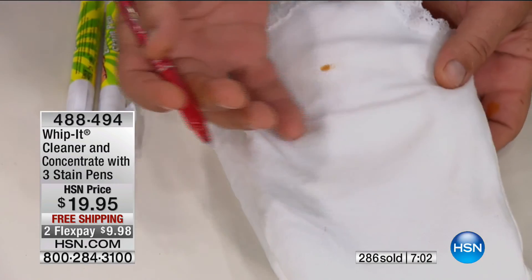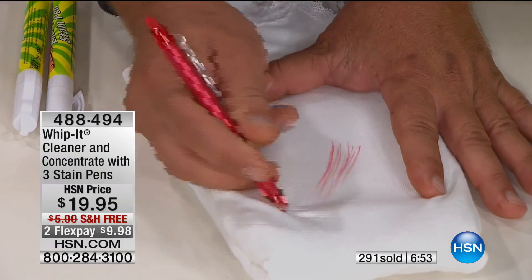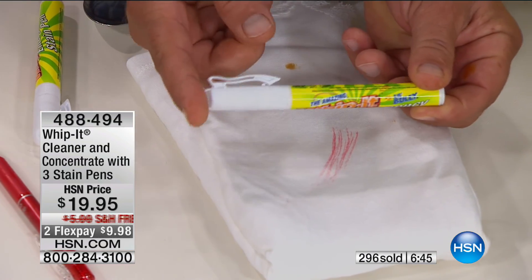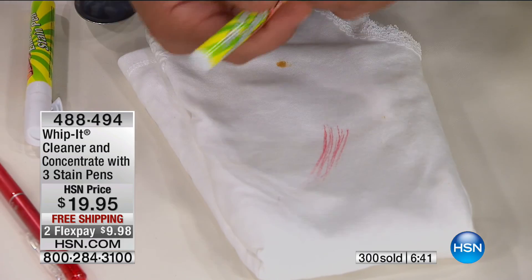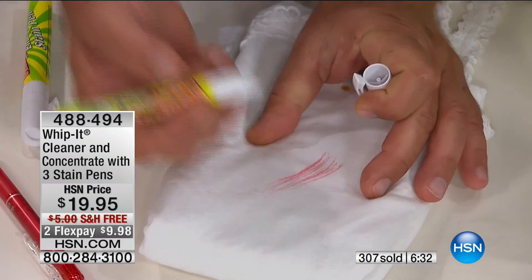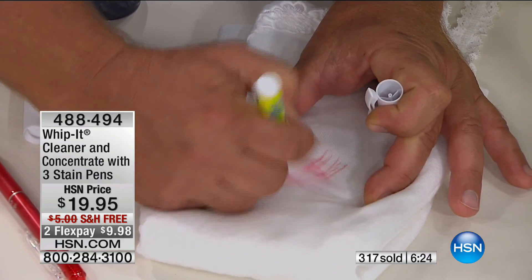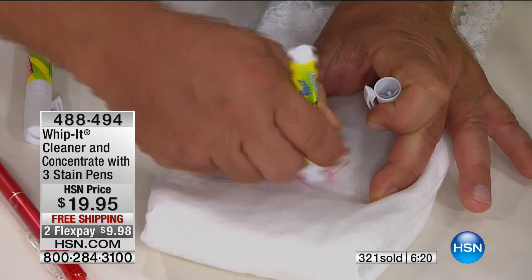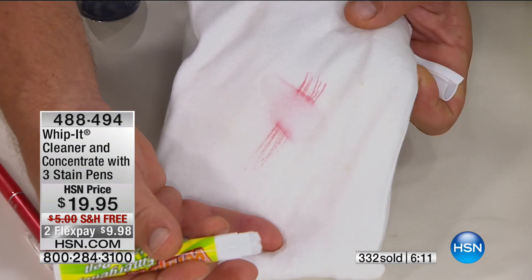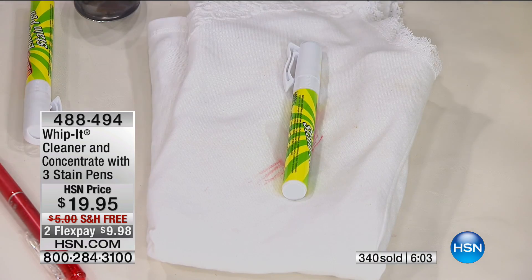Here's a cotton shirt — I'm putting red ink from a pen on it. With the little Bully stain pen, you get three in the set. This is like Whip It on the go — keep it in your purse, glove box, or at the office for unexpected stains. There are little rubber nubs on the tip — you dab it on the material, agitate the stain, and get the Whip It into the fabric. Red pen on a white t-shirt, coming out before your very eyes. As a pre-treat, keep one in your laundry room.